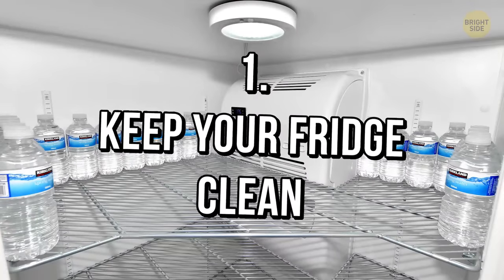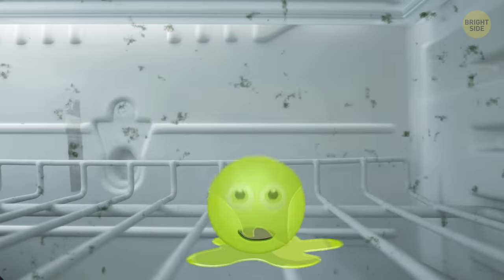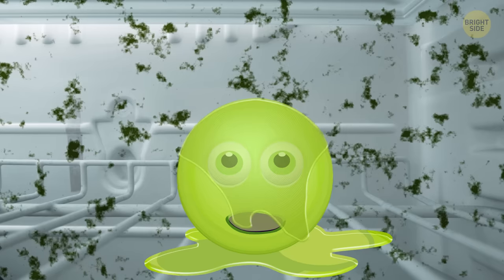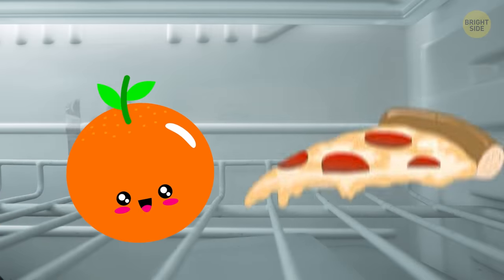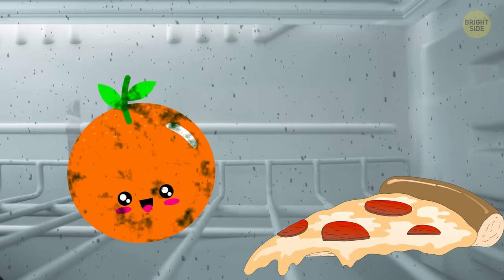Tip 1: Keep your fridge clean. Let's start with the basics. Cleaning the fridge isn't the most exciting thing to do, but it's necessary if you want food to last longer. Leftover residue or mold spores can make your fruits and veggies go bad much faster.